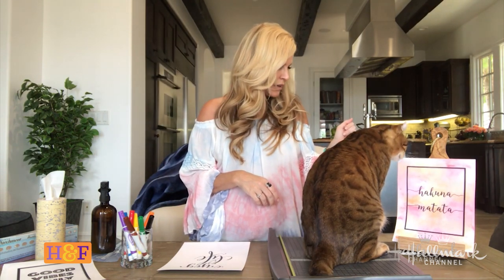I'm going to make these signs. This one says 'Hakuna Matata' from my favorite movie, The Lion King — so much so that I named one of my little kiddies Simba. The best part about this is that you can do it with stuff you already have at home.